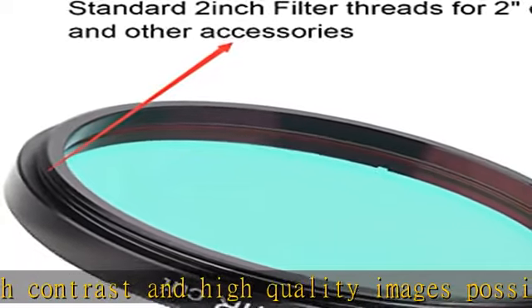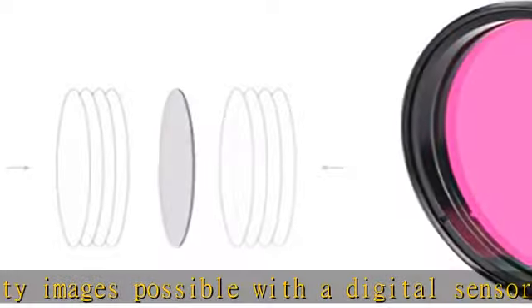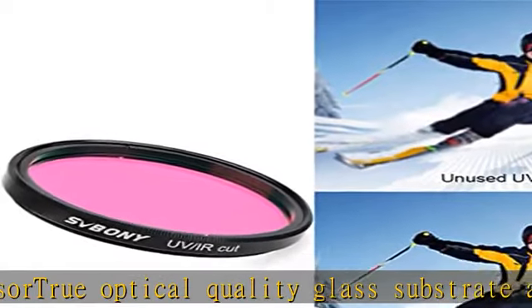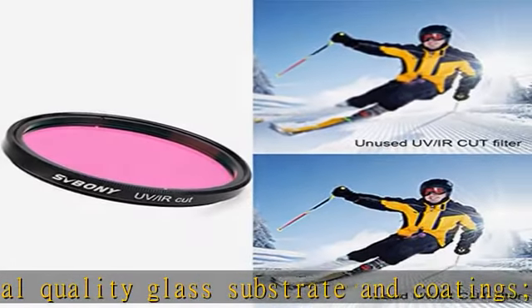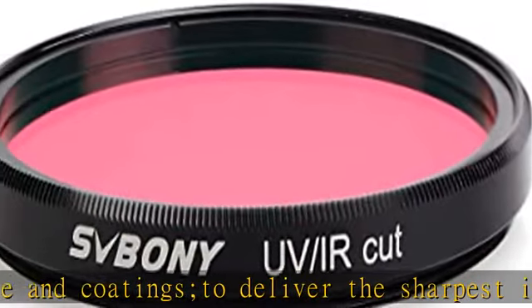Compatible with standard 2-inch filter threads for 2-inch eyepieces and other accessories, combined with any standard 2-inch filter threads to deliver the sharpest images possible, reducing ghost images caused by IR radiation. Comes with a plastic box to keep it safe and clean when not in use.